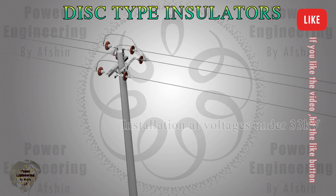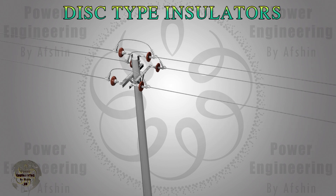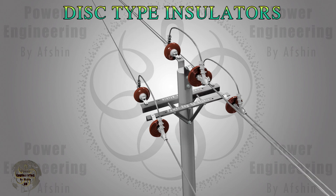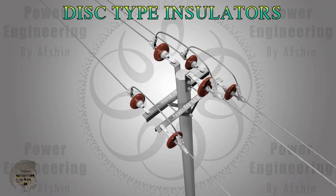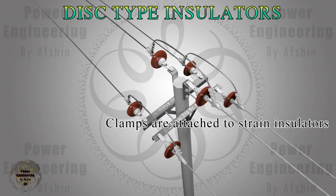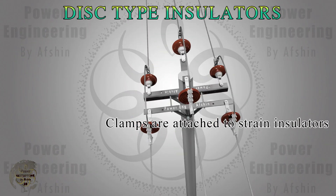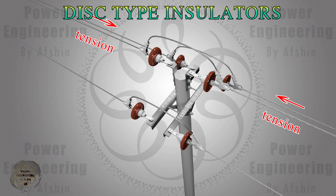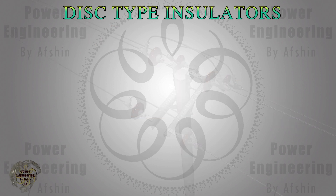For voltage levels below 33 kV, where power distribution is carried out using utility poles, polymer or porcelain insulators are typically used as strain insulators. These insulators are strategically placed at points where the power lines change direction or at the terminations of the lines, providing critical support and stability. The insulators ensure that the cables remain securely in place even under the mechanical stress of changing directions or the tension at end points. Clamps are used in conjunction with these insulators to hold the cables under tension.